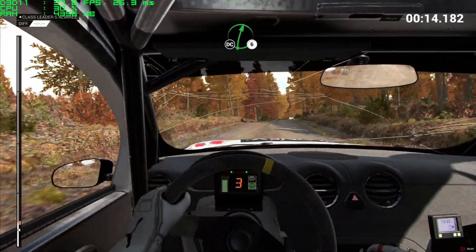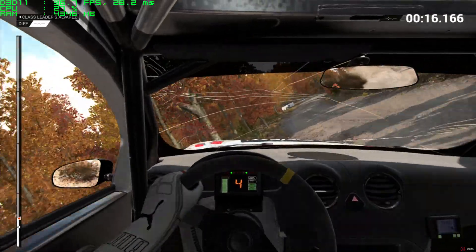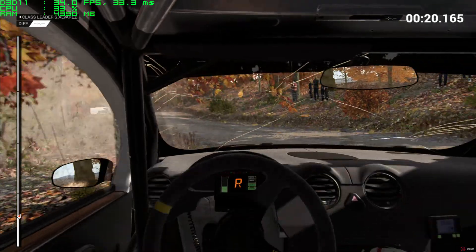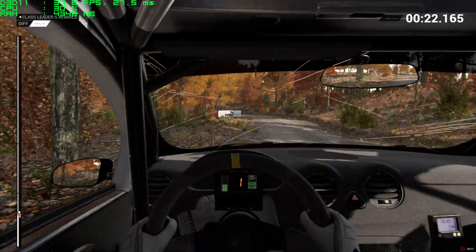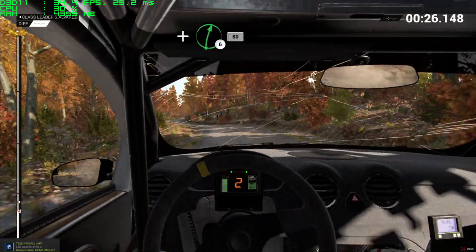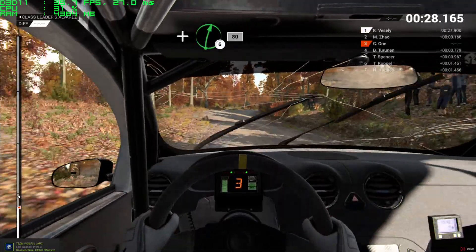Right 6, don't cut. And bump, and left 4. The temperatures are rising. And right 6, 80, left 4.